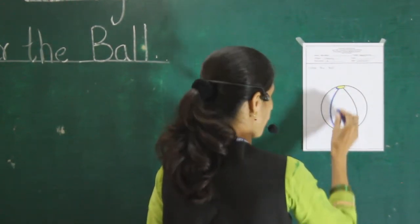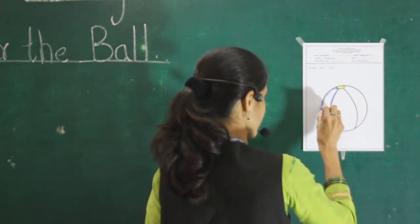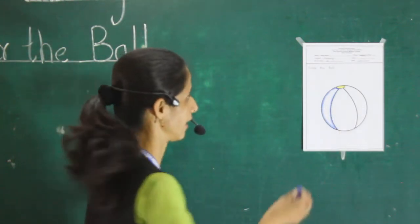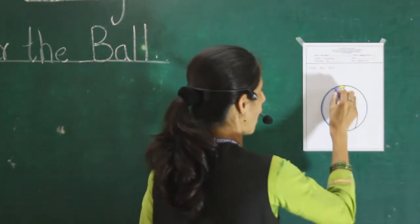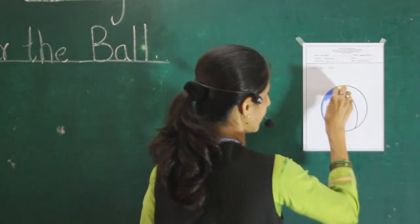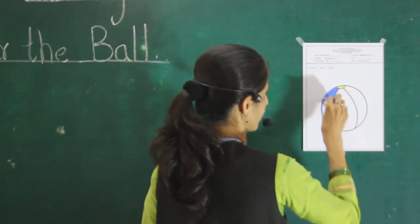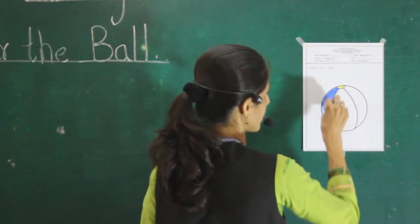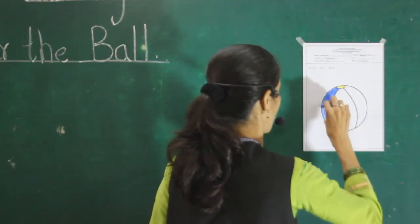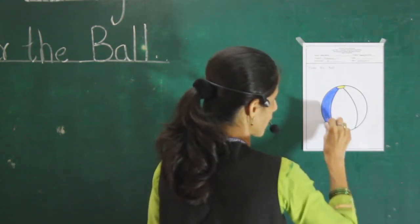First, move slowly, slowly forward. Like that. Very good. Then first move slowly, slowly. Keep this color, keep it. Do it slowly, slowly, slowly. Do it nicely. And don't color outside.